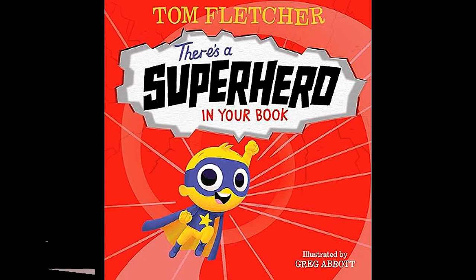I hope you're ready too. On to our book. There's a Superhero in Your Book, written by Tom Fletcher, illustrated by Greg Abbott.